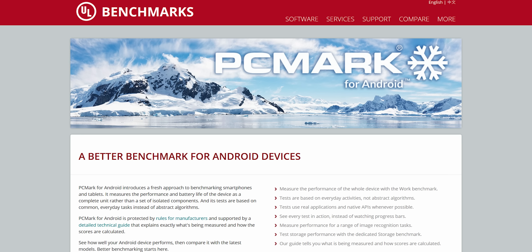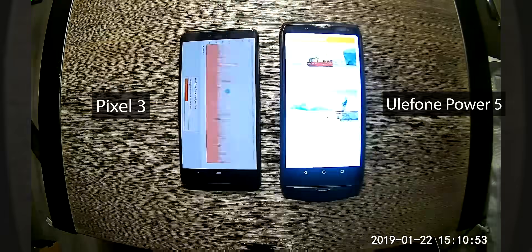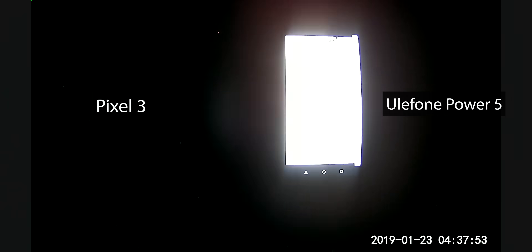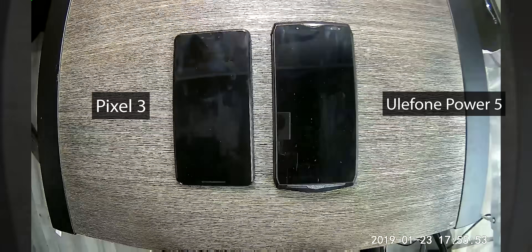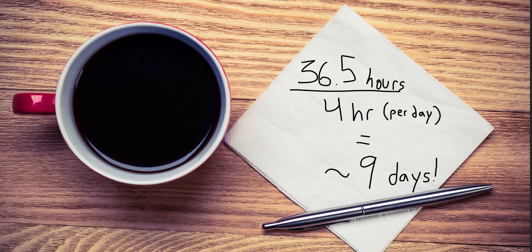How about something a little more indicative of regular phone use? A combined workload of web browsing, photo and video editing, writing, and data manipulation. PCMark's Work 2.0 benchmark hits the phone with this sort of mishmash of common workloads without any standby time in between. And again, the Ulefone impresses with 3.6 times the effective battery life of Google's latest and greatest. With some quick napkin math — say, 4 hours of that kind of load per day — you'd end up with more than 9 days of battery life. To say a week of battery life is possible would actually be pretty safe.